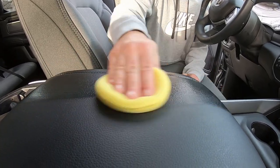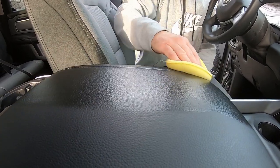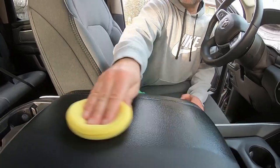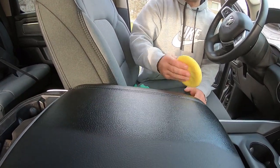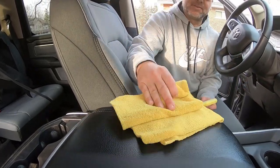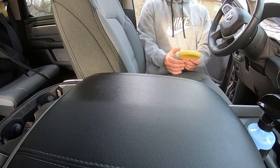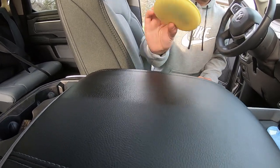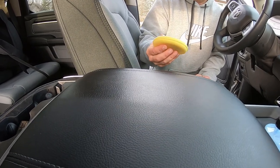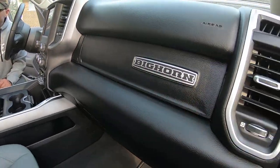It goes on blue and it smells great — almost like a bubblegum smell to me. It does recommend using an applicator, and we found out the hard way that it works a lot better with an applicator instead of a microfiber towel. You can then take your towel and buff it off. The best method is: apply it with an applicator, let it sit for a couple of seconds, then wipe it off with an interior cleaning towel.